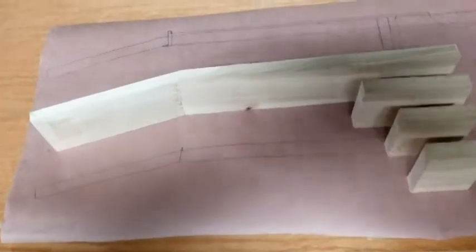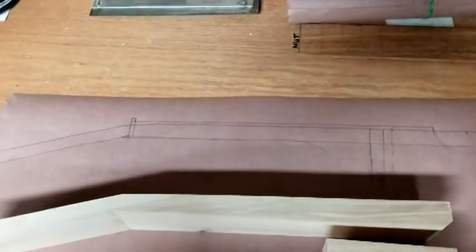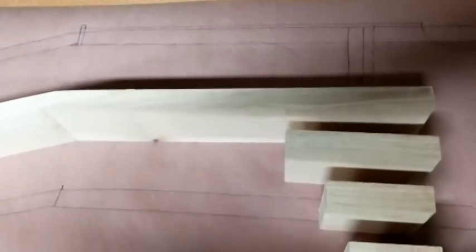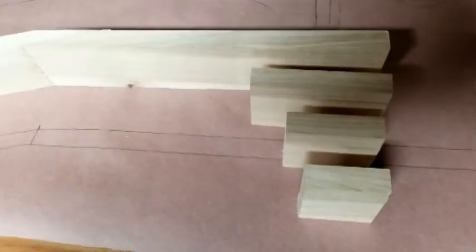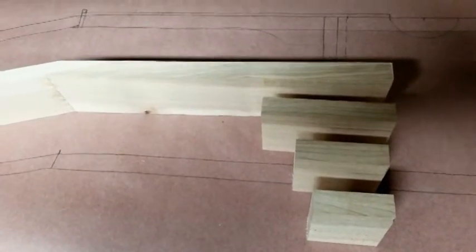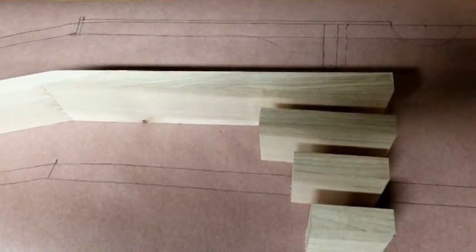The scarf joint for our neck is dry and I've drawn out the neck full scale so I know exactly where I want to put everything. Getting ready to glue together the pieces for the tail of the neck here — that's what we'll do next.